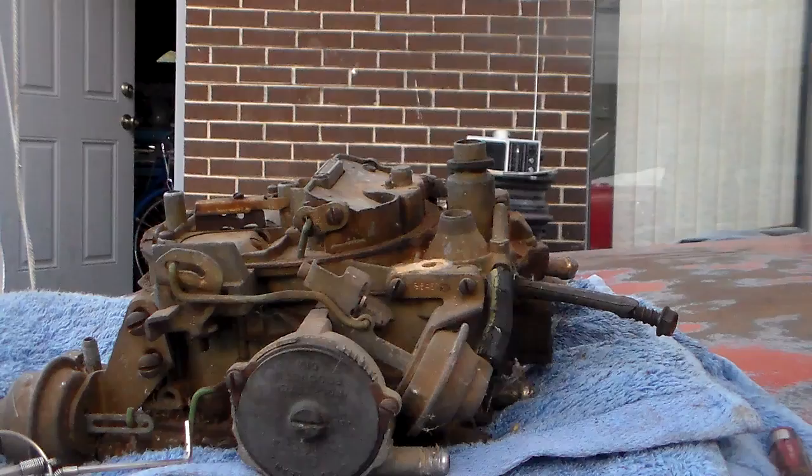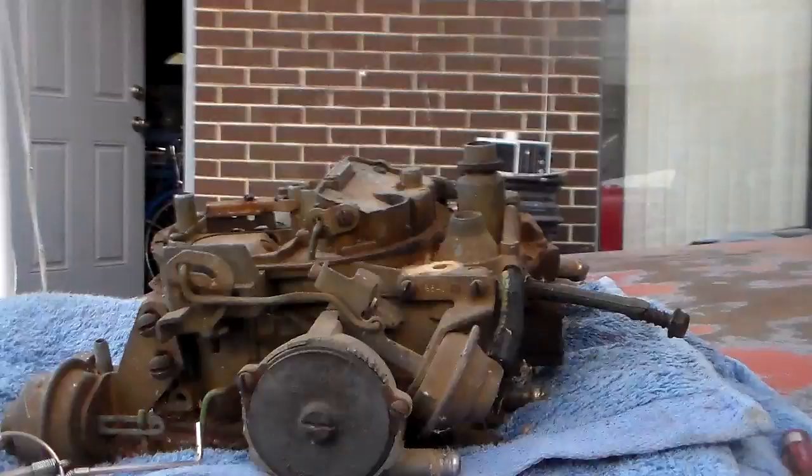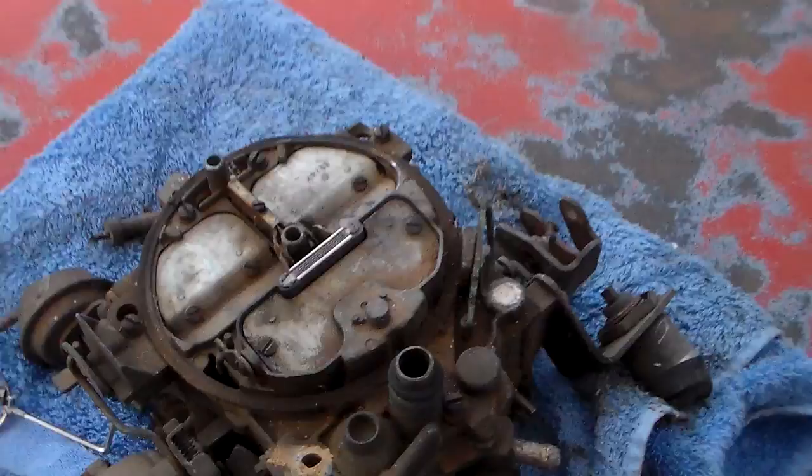Looking at some of the comments I've been getting, I realized that when I was doing those videos a few years back I had left out a crucial piece of information - how to do something. That's what this video is going to be about: how to adjust the secondary air door tension spring on one of these quadrajets.